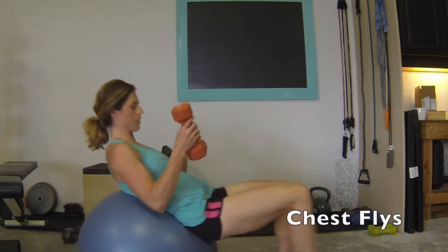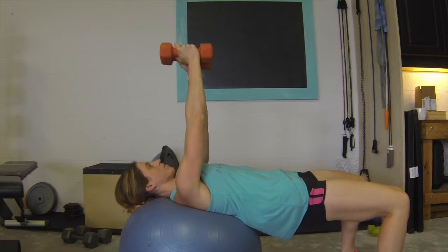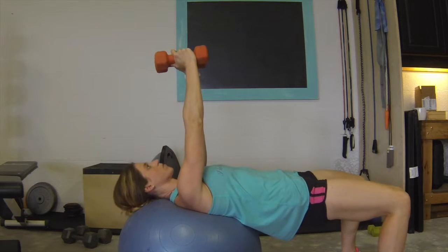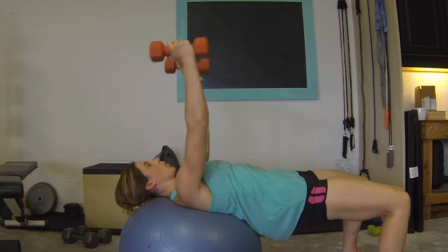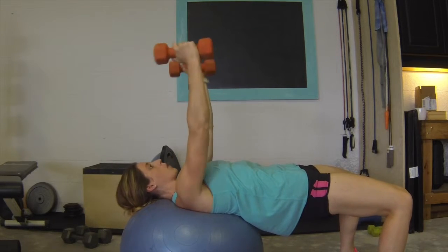For chest flies, you're going to sit down on your exercise ball. Walk your legs out until the ball is supporting your neck and your upper back. Lift your arms above you vertically, holding both dumbbells, and then begin retracting your shoulder blades, flying the dumbbells outward and your elbows down. Bring the weight back together towards your midline and repeat.